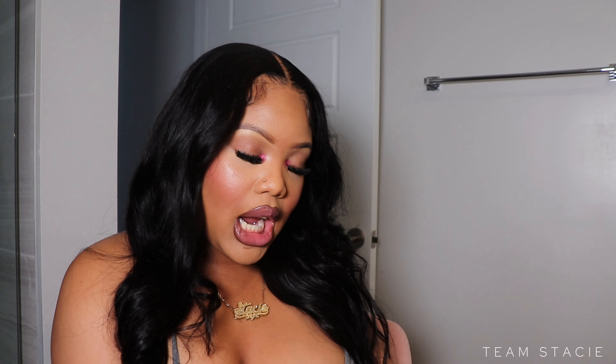What's poppin, it's your girl Team Stacie and I'm back with another YouTube video. If you are new to my channel, hello! This is my top secret for girls that don't know how to do eyeshadow but need that color. This is also for my dewy girls — it's very hydrating, very dewy, very 'I drink water' period.